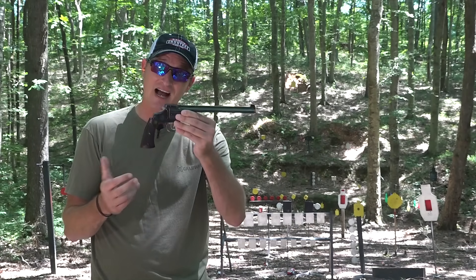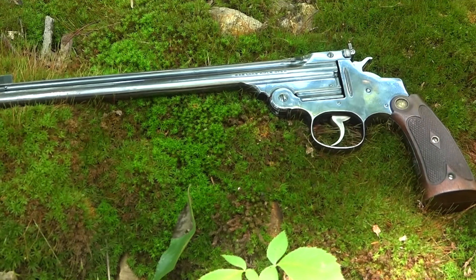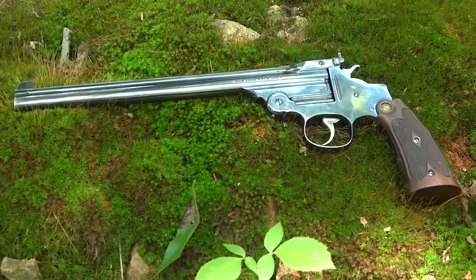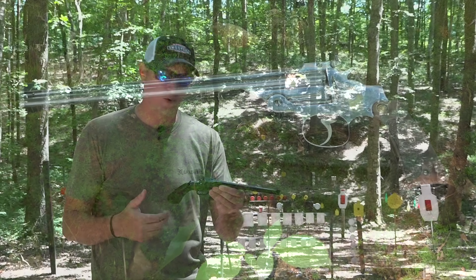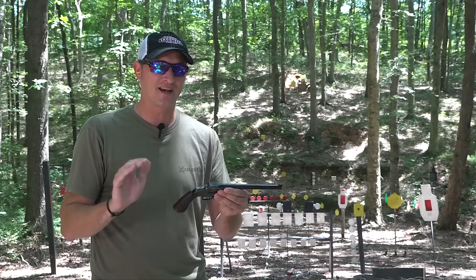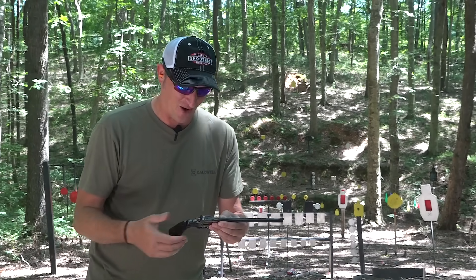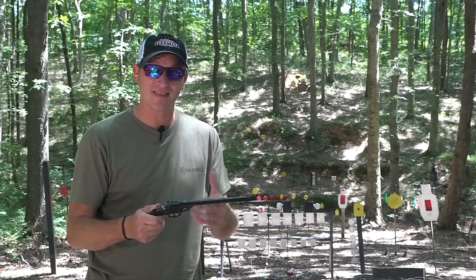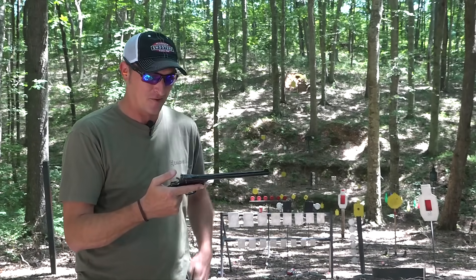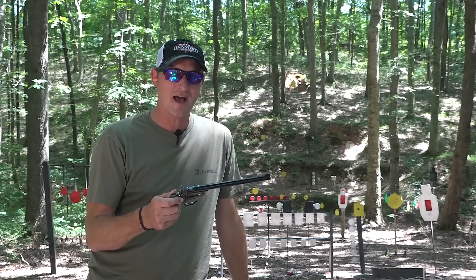Only about 6,400 of these were ever made, between the years of 1905 and 1909, and they were designed for target shooting — more importantly, one-handed target shooting. I'll go ahead and say that I am not a one-handed target shooter. I've taught myself to shoot two-handed, but back then they did it one hand, the other hand in the pocket. Bruce wanted me to have it.